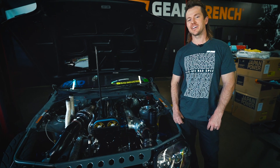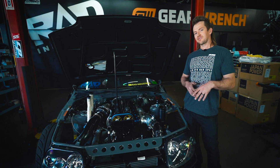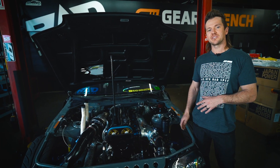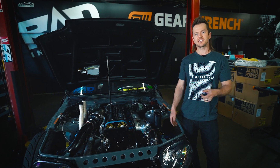Hey guys, we're here at the shop today. We're gonna talk about the Supra. I wanted to thank you guys for watching the off-season refresh where we rebuild the motor, get the car ready for the dyno, go to the dyno and then go test it at the track. If you hadn't got to see all those, you could check out our playlist to get caught up.